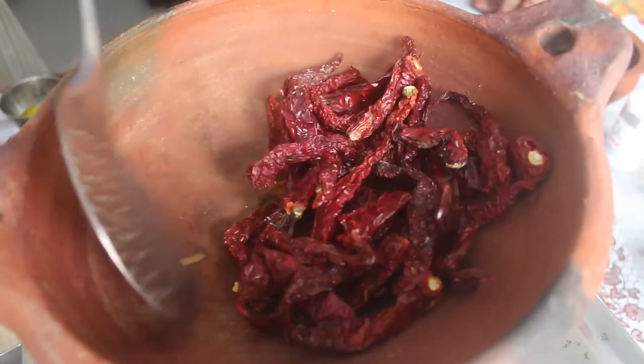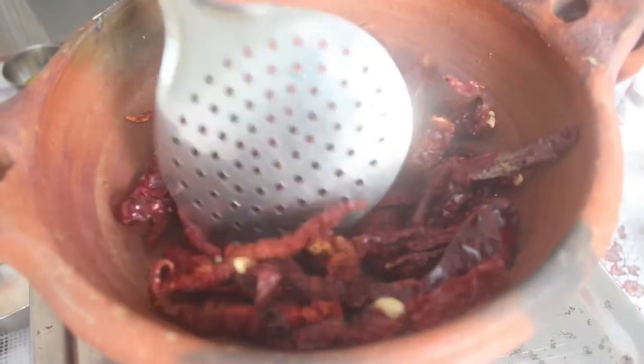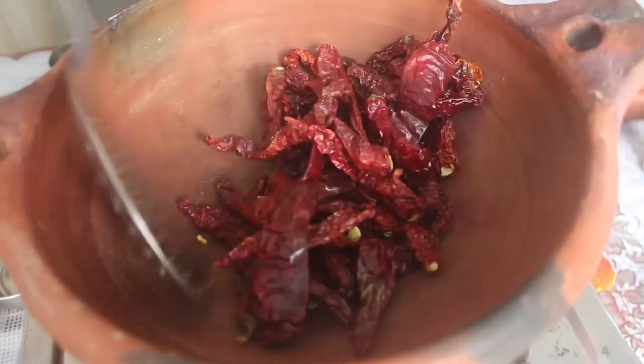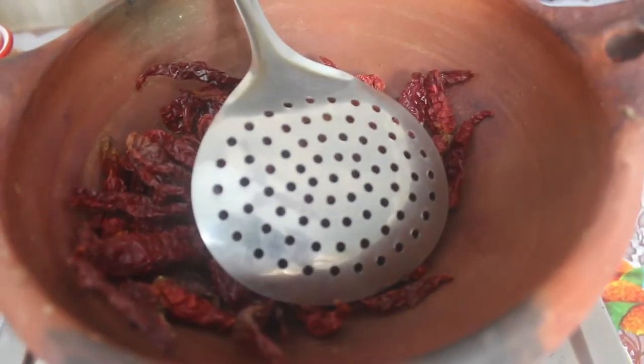If you don't want to put it in the water, you can put it in the pan. We have a Kashmiri chili. We will take the dry roast. If you don't want to put in the Kashmiri chili, then we will color and coat across the fish. Take the dry roast, let it heat up and put a bit of corn in the pan.